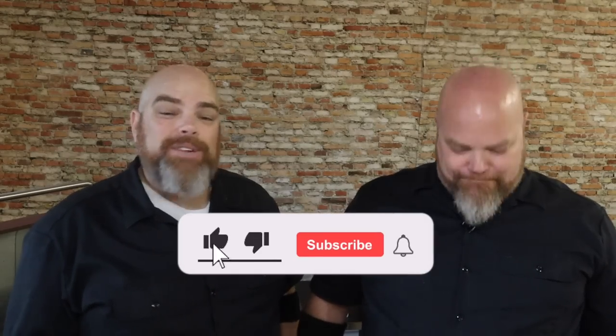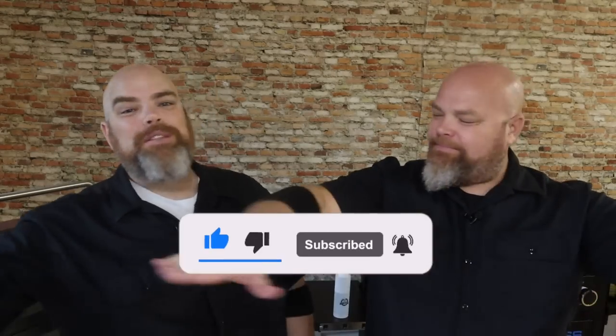Hey, welcome back. I'm Adam. I'm Brett. And we are The Wall Twins. If this is your first time here, welcome. Consider subscribing and hit the notification bell so you don't miss anything we do here, whether we're at my place in the Backyard Diner or here at Brett's place, The Brickyard Diner.